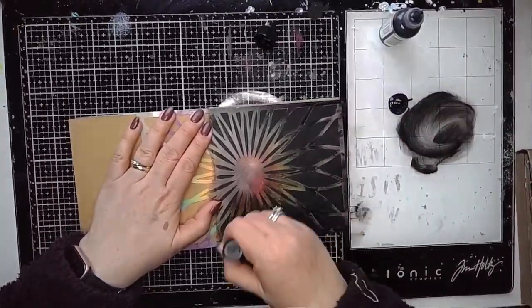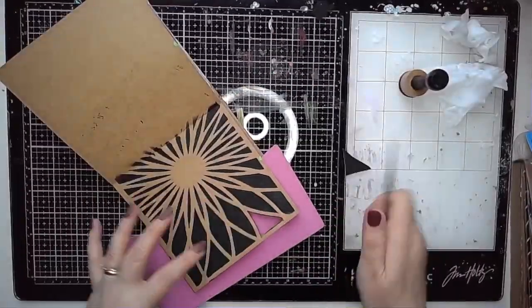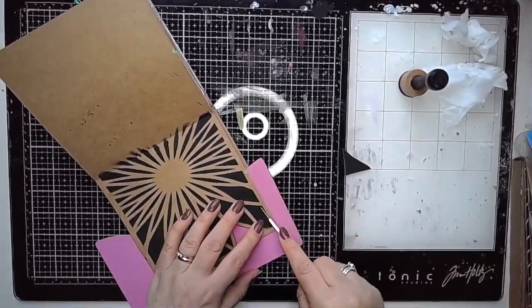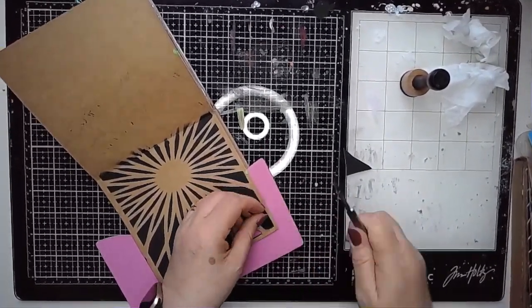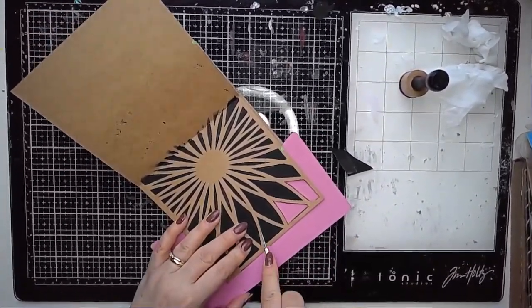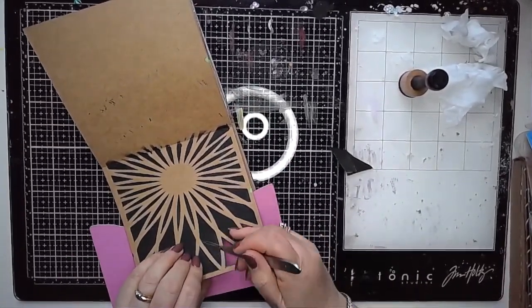I am making a start on a cutout page, using this stencil. This one is called Sunshine and as soon as I saw it I just thought that's got to be a cutout page. The easiest way to make this into a cutout is to actually stencil through it using some black paint, and then all I'm doing is cutting out the areas that are black, which will leave that border behind.